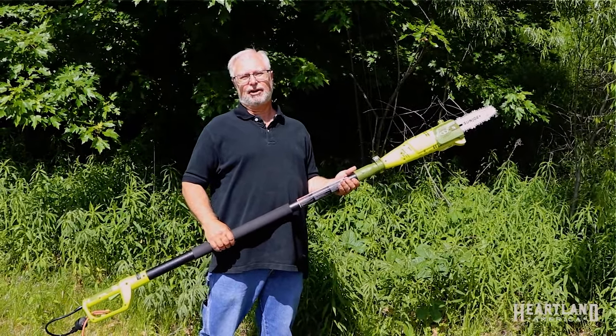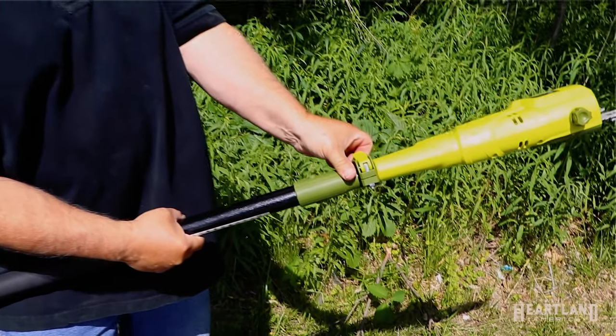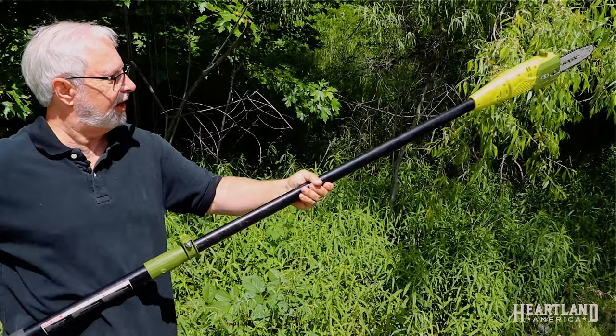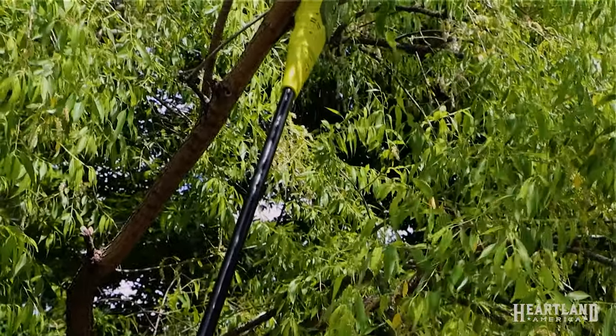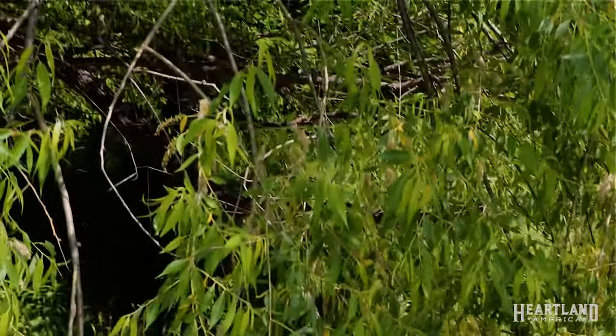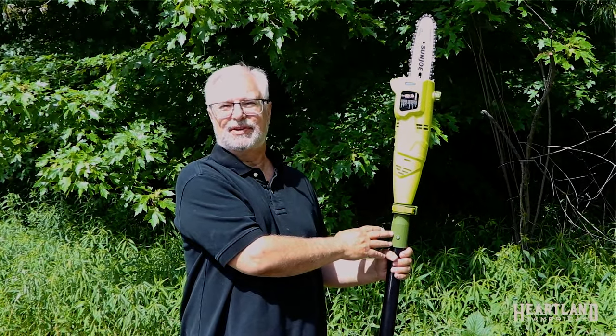Now we're going to cut a higher-up branch, and to do that we're going to use the telescopic setting with the quick release. We click the quick release, extend it out, clamp it, and we're ready to go. See how easy that cuts through because it's such a good quality, powerful electric motor with a good quality chain. I hope you agree that this is an excellent Sun Joe pole saw with a lot of features that will make your job a lot easier.